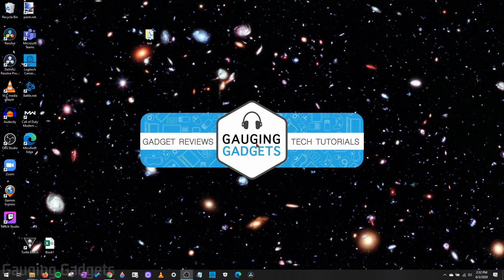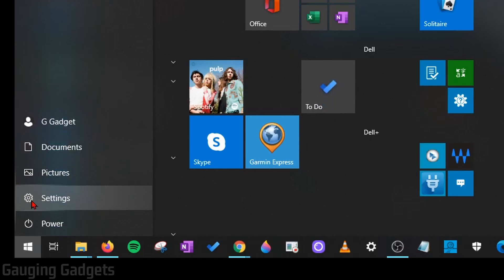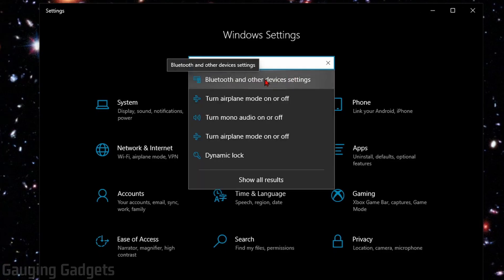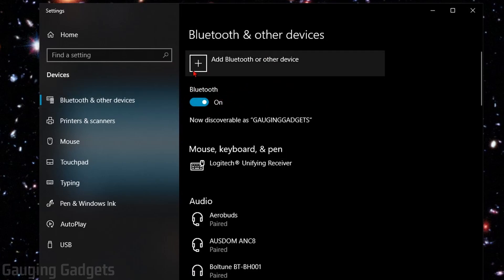Once you have all the requirements, the first thing we need to do is open up the Settings on your Windows 10 computer. Do that by selecting the Start button in the bottom left, then go up to the gear icon and select Settings. Because these menus sometimes change, I recommend searching Bluetooth and then selecting Bluetooth and other device settings. Make sure your Bluetooth is turned on — select On right there.